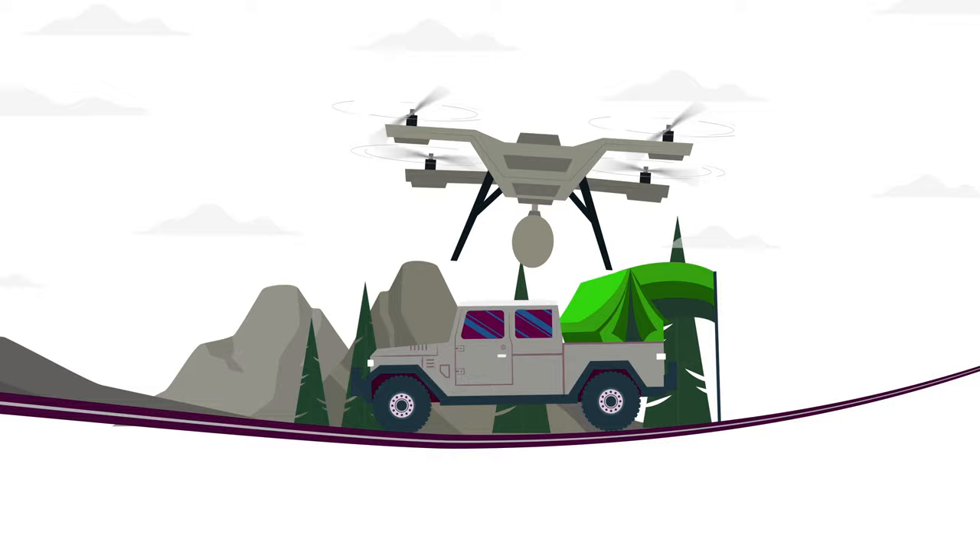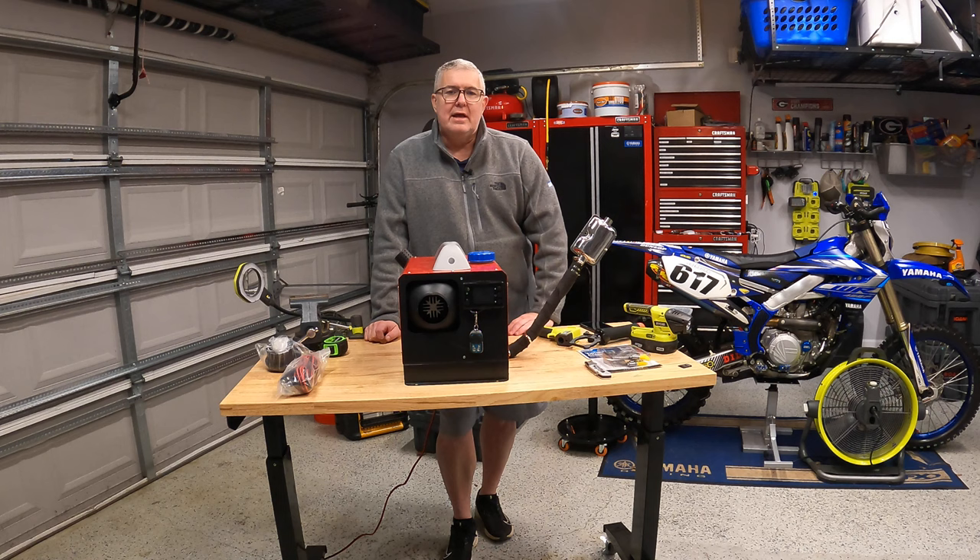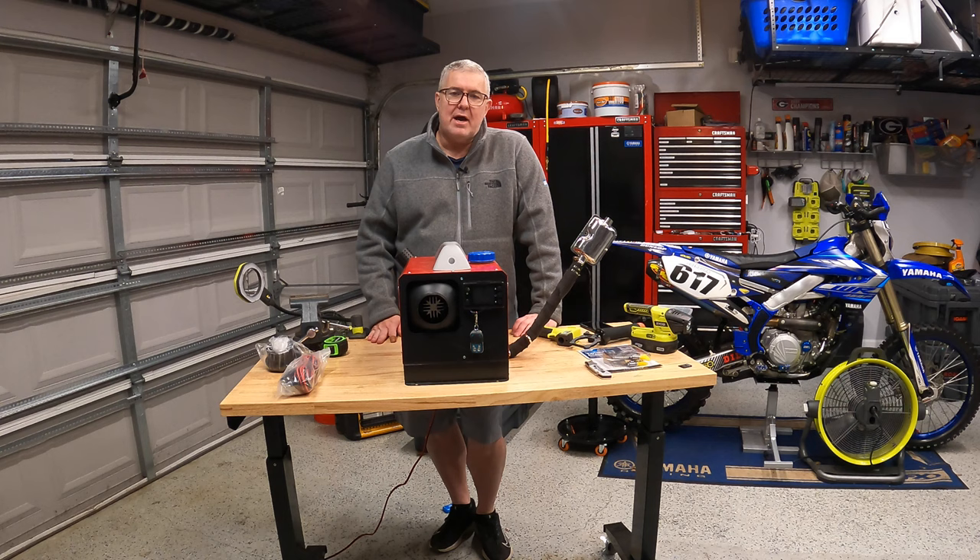Hey everybody, welcome back to the channel. I'm Robert with Sherburn Outdoors. Today we're starting part three of our Diesel Heater series. This thing worked flawlessly when we were out camping recently in the Cahutta over by Jack Rivers Falls up by the Tennessee border of Georgia, and the only problem was this thing had this ticking noise.